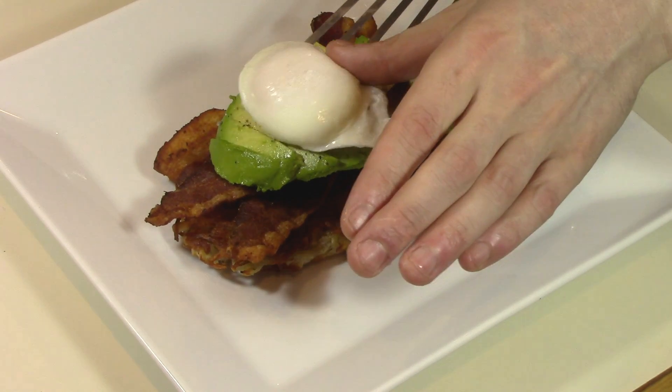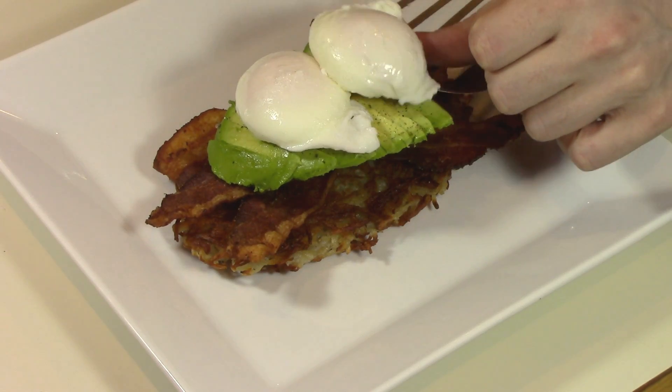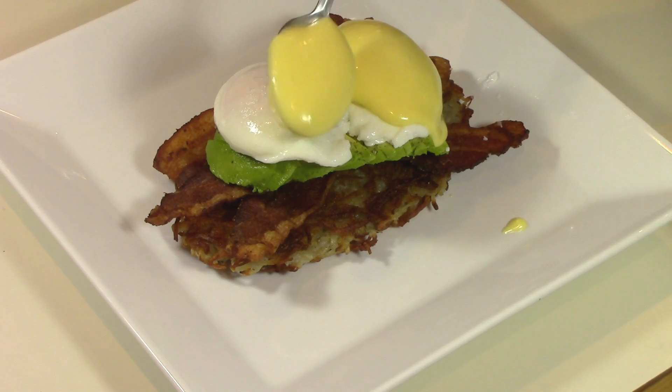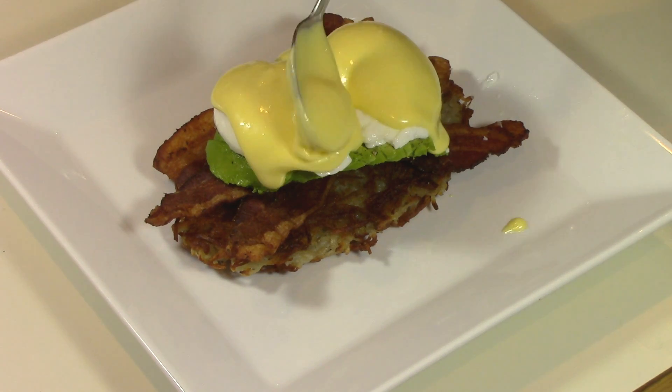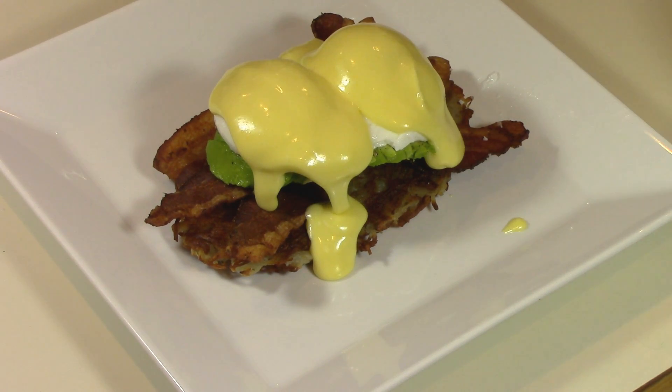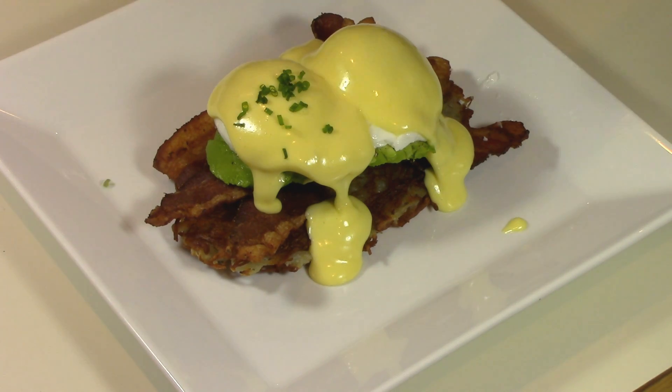All that's left to do is plate up the eggs and add a little bit of hollandaise sauce, and I like to finish it with a bit of fresh chopped chives. And that's it guys, that is my Eggs Benedict. I hope you guys like this and if you have any questions about anything, feel free to hit me up on Facebook or Twitter. I'm always here to help and I'll see you next time.